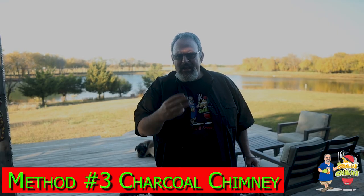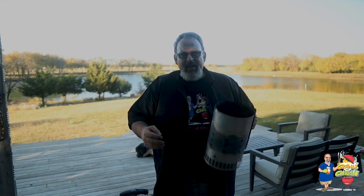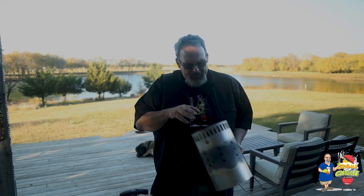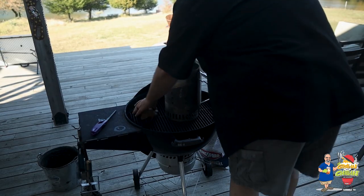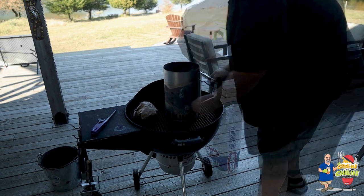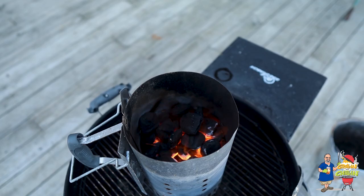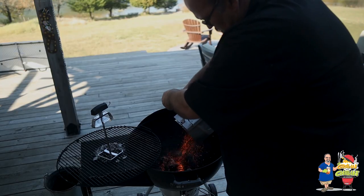Time for method number three: the charcoal chimney. This method has become pretty popular and is a great way to start your grill, but it's still not my favorite. You can pick up one of these in most stores in the summer, and I'll put a link below to the one I use. The charcoal chimney has two ends — one end is deep and the other is shallow. You can use either end: when I don't need much charcoal I put it in the shallow end, and when I need more I use the deeper end. Just set it on top of your grill grates, fill it up with charcoal, place some wadded-up paper under the bottom and set that on fire. The chimney will do all the work for you. In about 15 minutes, pour all that charcoal in your grill and start grilling.